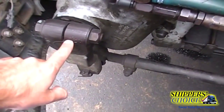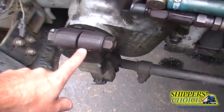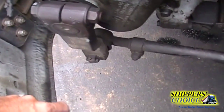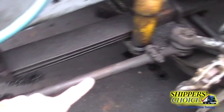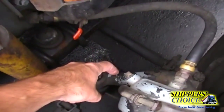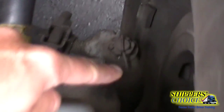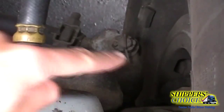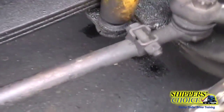I'm going to check my pitman arm — not cracked, bent, or broken, all bolts are present. I'm going to check my drag link, my steering knuckle, my steering arm, and my tie rod that comes across. None of them are cracked, bent, or broken with no obstructions.